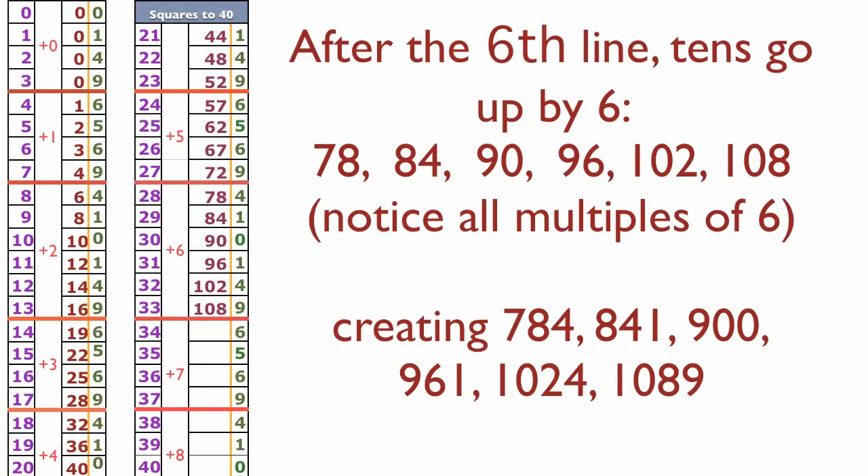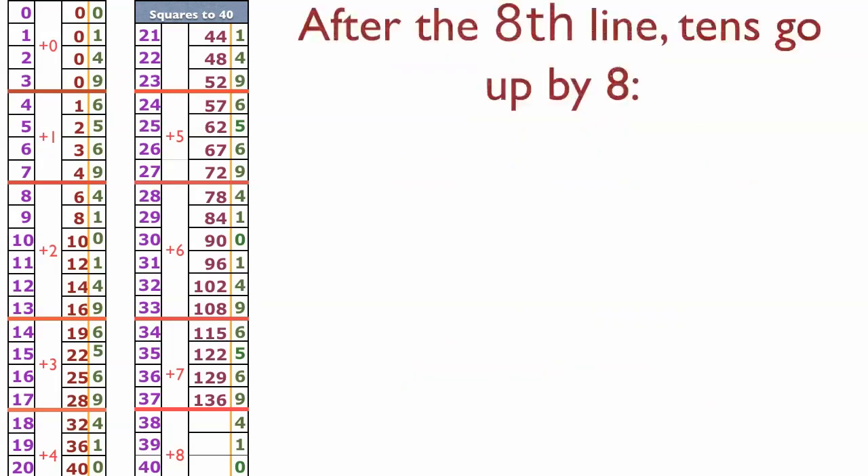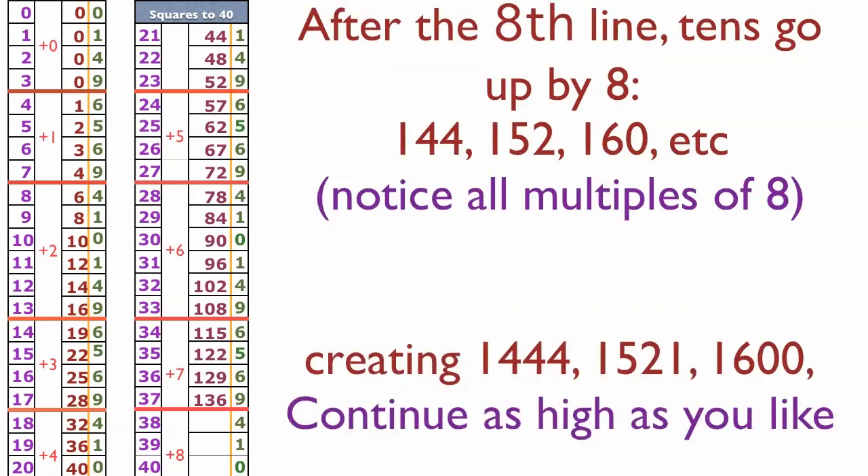Now we go up by sixes — and 72 is a multiple of six: 78, 84, 90, 96, 102, 108. Thirty-three squared is 1089. Next we go up by sevens: 115, 122, 129, 136. For our final set we go up by eights: 144, 152, and 160 — which gives us 1600, and that is 40 squared.